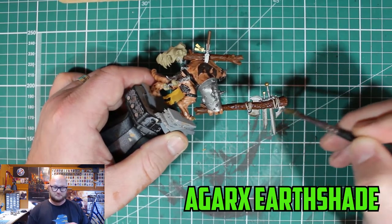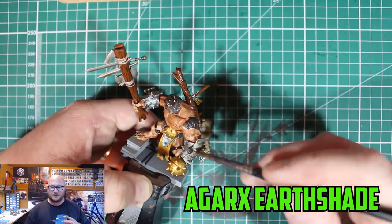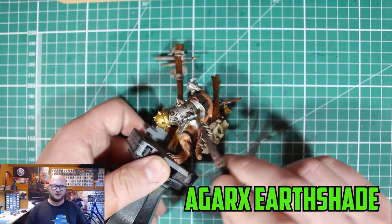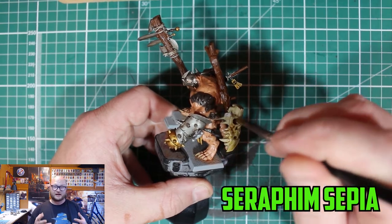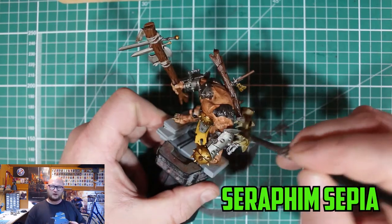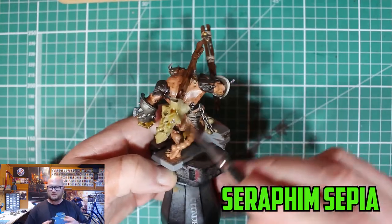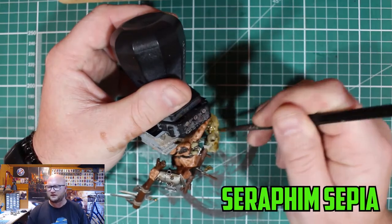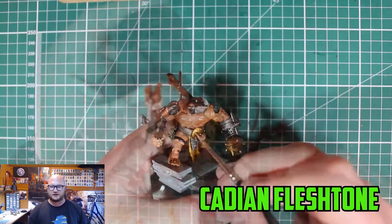Pretty much everything else I went over with Agrax Earthshade, except a few parts. I didn't want to go with Nuln Oil because I wanted it to look dirty rather than darker, and it kind of worked out. For the bone parts and probably the teeth as well I went over with Seraphim Sepia, because I didn't want it to be too dark — I wanted that kind of sun-dried look on the bone and teeth, not too dark like Agrax Earthshade would give.